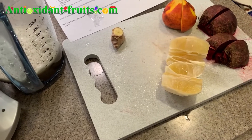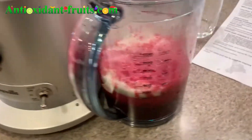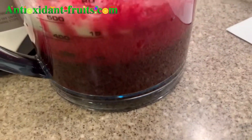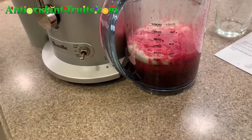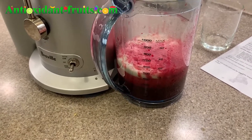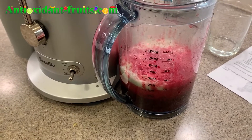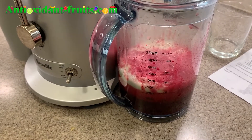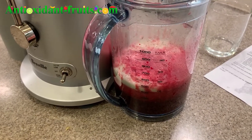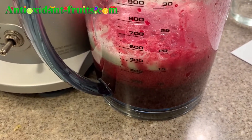I'm going to go ahead and juice the rest of these and then I'll let you know what it looks like. All right, this is how it turned out — beautiful beet juice color. I forgot to mention that one of the beets I used is a golden beet, which means it's not red, it's golden — more of a yellowy orange color. But that has no effect because the red is so strong, it counteracts every other color.